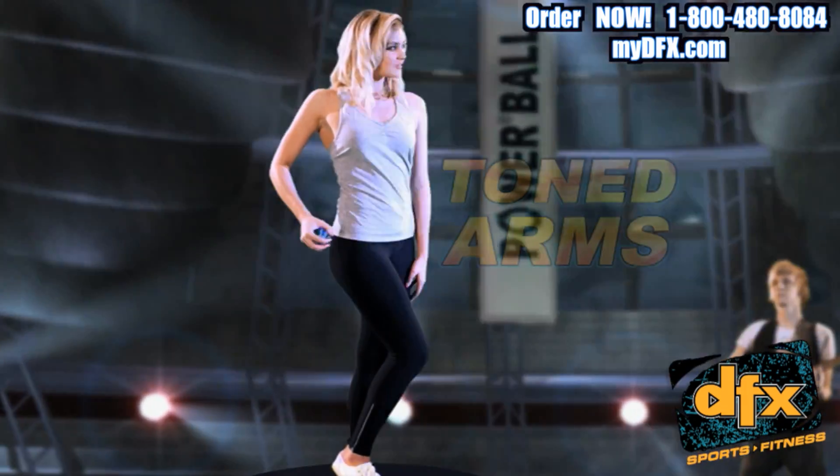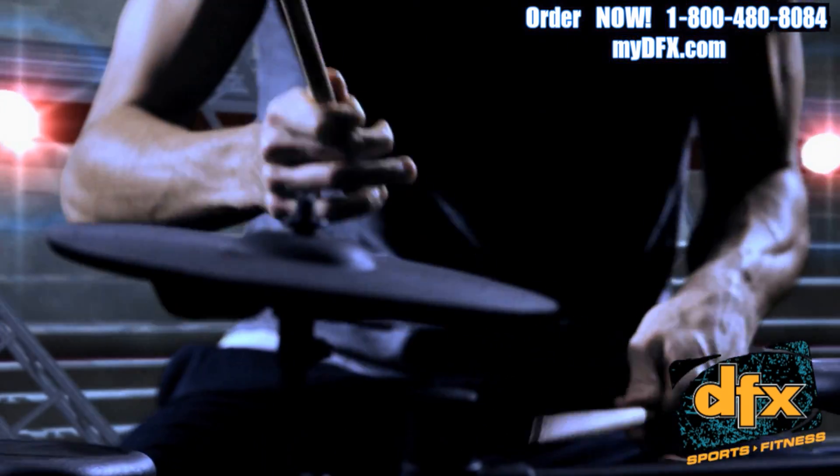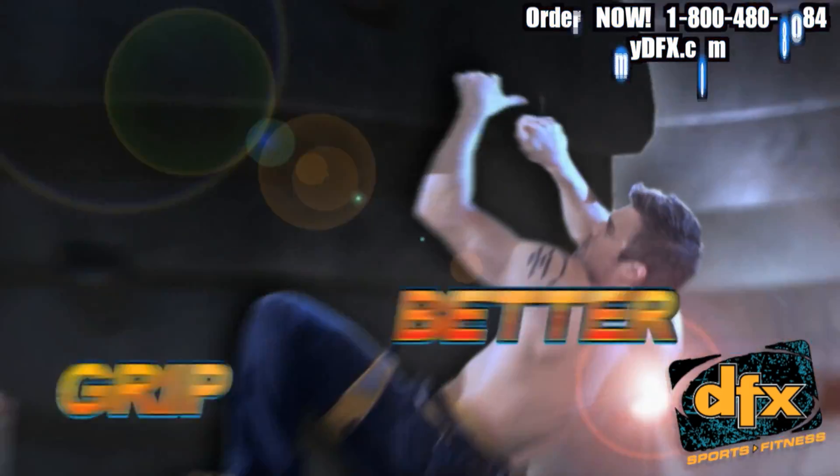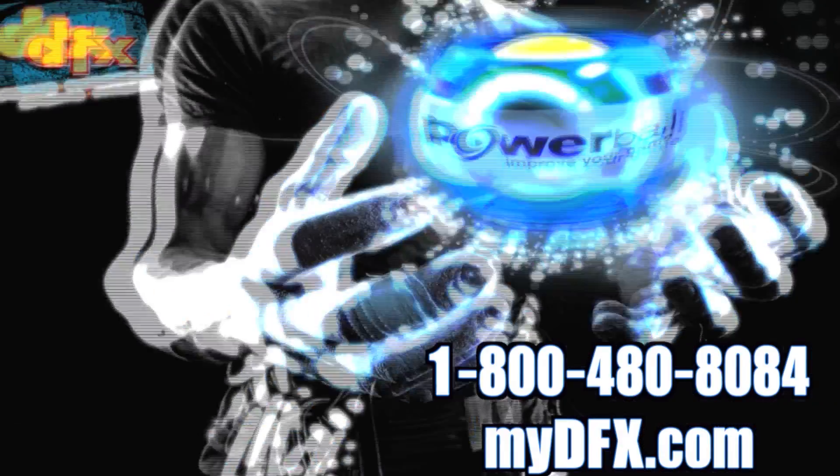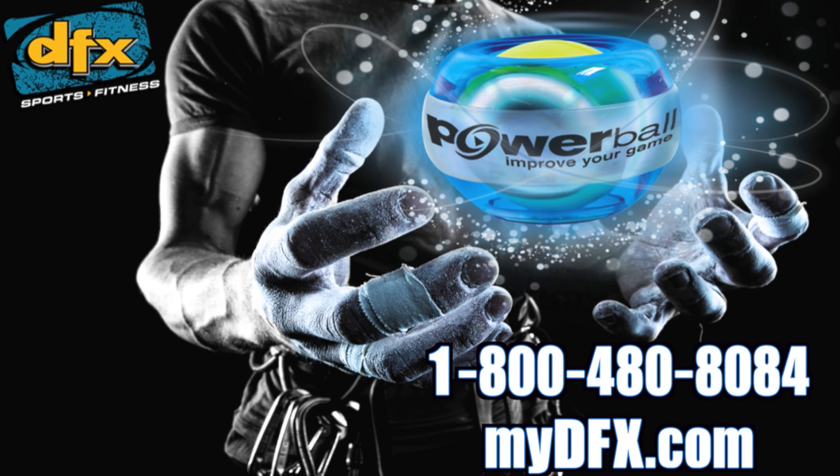A great workout if you play sports, musical instruments, or enjoy any other physical activity. With more than a million sold worldwide, Powerball is fast becoming a global phenomenon. Start spinning with the DFX Powerball today.